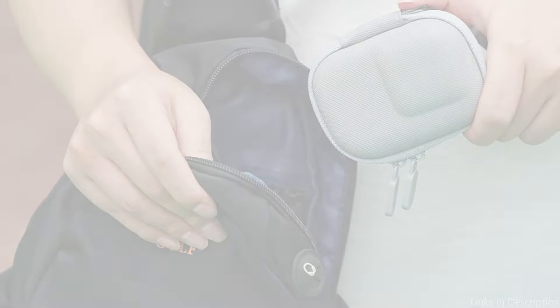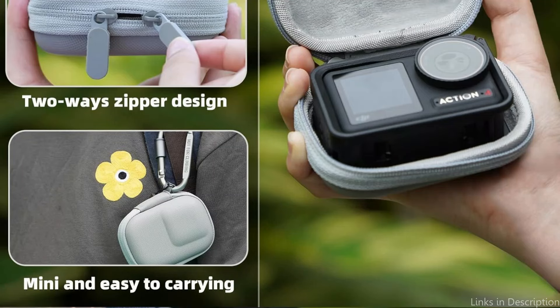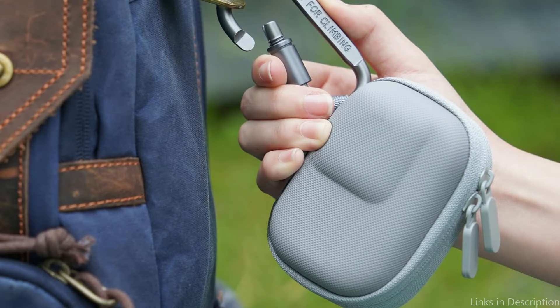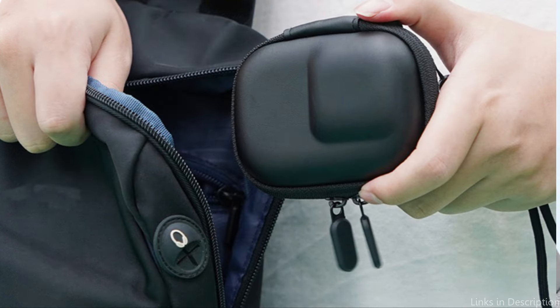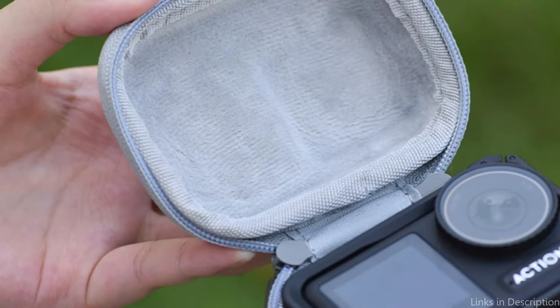This case's premium PU outer shell and soft lining shield your camera's body and lenses from dust, stress, scratches, and other damage, making it ideal for travel or storage. Whether riding a bike or touring, the carabiner allows the carrying case to be attached to a backpack. Using a hand strap to hang directly from your wrist for a selfie stick is also simple. The Flammel Pocket Size Case features a straightforward yet efficient zipper closure that allows you to quickly access your camera without sacrificing security.